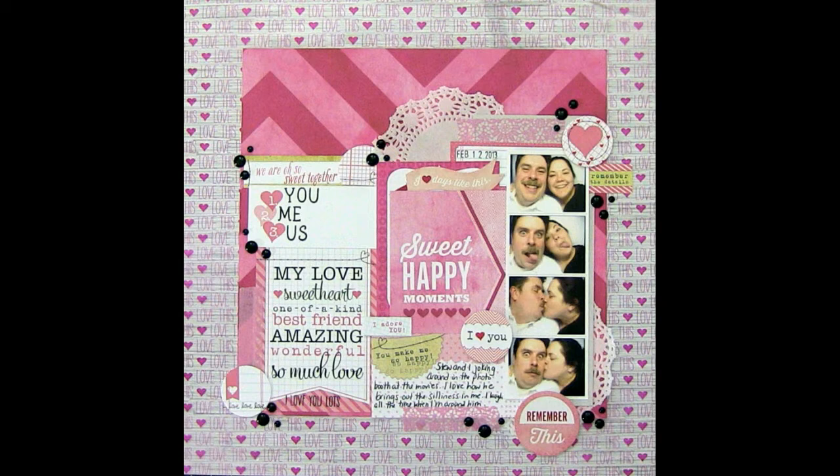I decided the page needs a couple of enamel dots, so I put those on — I went a little crazy with the enamel dots, but it does frame out the page with all that black. So I hope you enjoyed today's video, I hope you're having a good day, and I will talk to you next time. Bye!